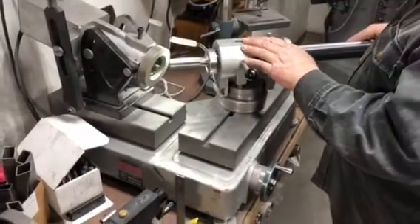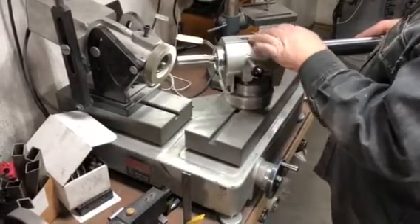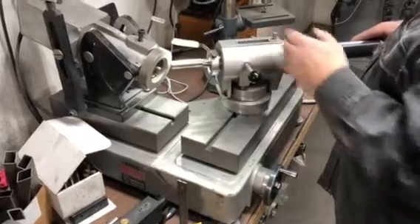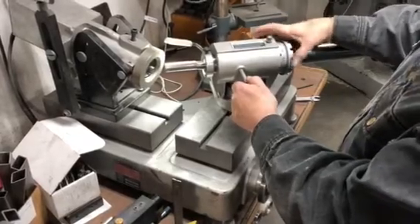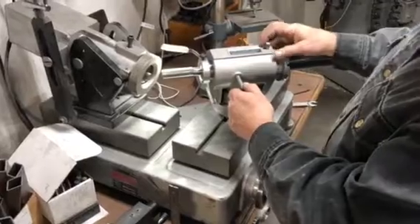I have some slop set up in the indexing collar here, so I can either feed the tool like this, or I can leave it up tight and feed it this way, index to the next flute, and touch it this way. So there's a couple different ways you can do that.